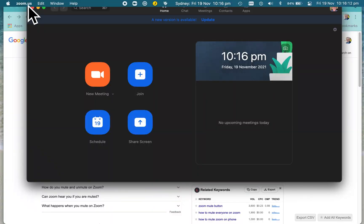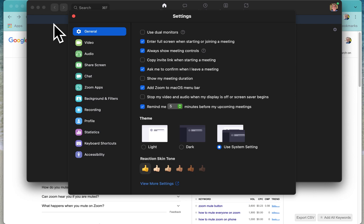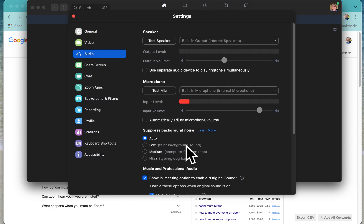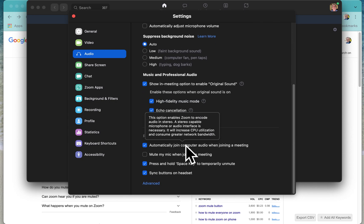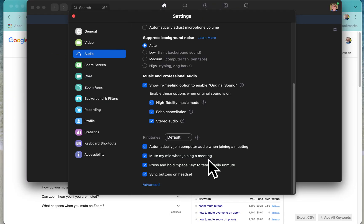If you want to be on mute every time you join a meeting, open the Zoom app, go to zoom.us and then Preferences. Under Audio, you'll find the option that says "Mute my mic when joining a meeting." That will automatically have your microphone turned off until you turn it on, so as soon as you join the meeting your mic will be on mute.